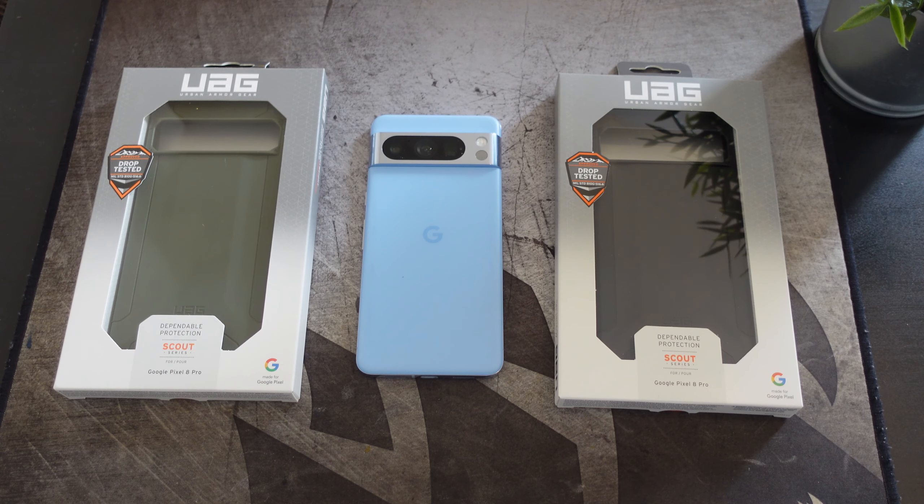Hey, what's going on everybody? This is Alan Anthony from Phone Tech At Work, and today we're going to take a look at the Scout Series case from UAG for your Google Pixel 8 Pro. So let's start the video — let me show you what I'm talking about.